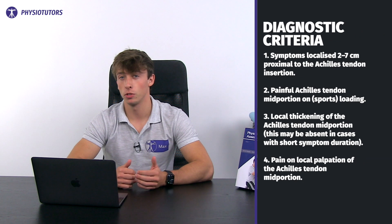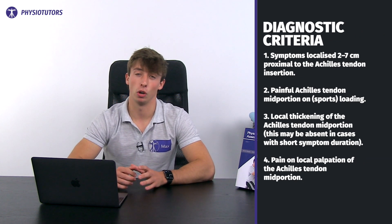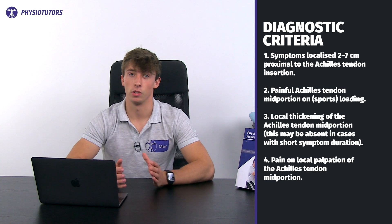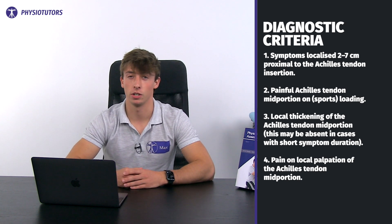Module 2 covers the diagnosis. Diagnosing mid-portion tendinopathies can be based on the following criteria: symptoms 2 to 7 cm proximal to the insertion, painful unloading, and local thickening of the tendon mid-portion — which may be absent with short symptom duration. Pain on palpation should also be present.